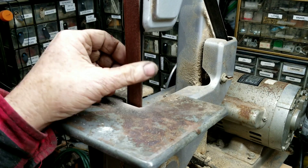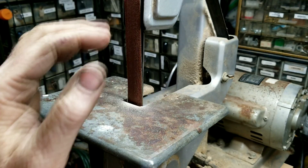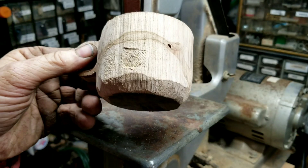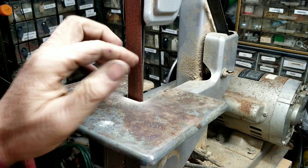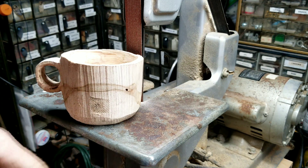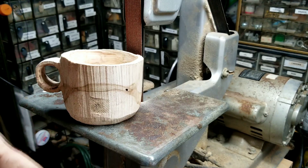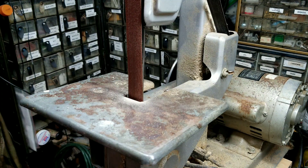I didn't have a belt left for that little sander. I like it a lot better than this big one, and this belt doesn't have much life left in it. I want to sand a few minutes with it, and I do have one more new belt for this, so let's get what life we can out of this one.